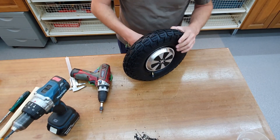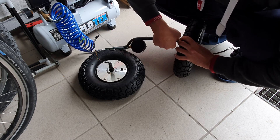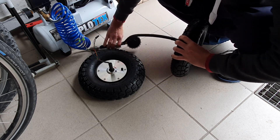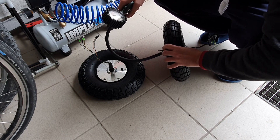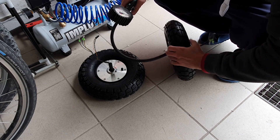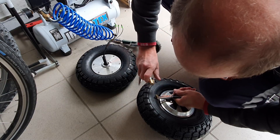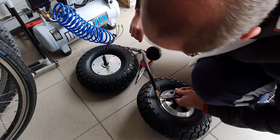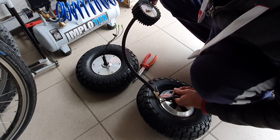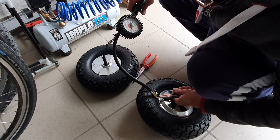Now let's inflate it. Okay, look at this. Now you can do that in hot water. It's ready to roll.